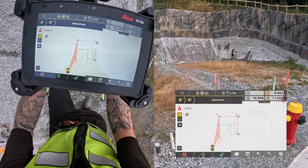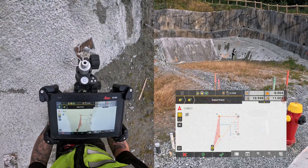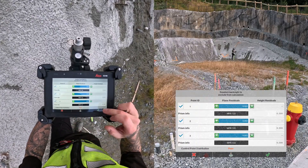Again for the third pin, I center the pole, level it, and store the point. And here are the residuals after three pins.